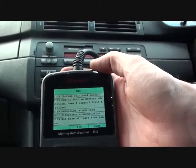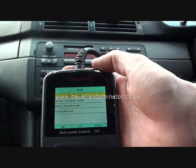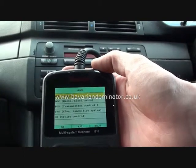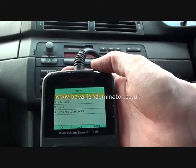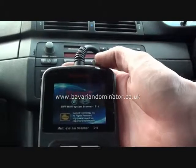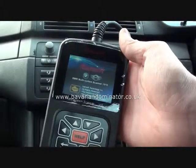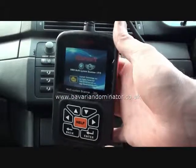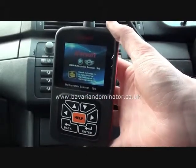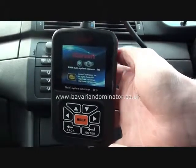As I say, it's a very useful tool to have, especially in this situation whereby we need to find out what the faults are to get the vehicle back up and running. So that's the BMW and Mini iCarSoft i910. You can get this from www.bavariandominator.co.uk or click the link directly below this video. Thank you.